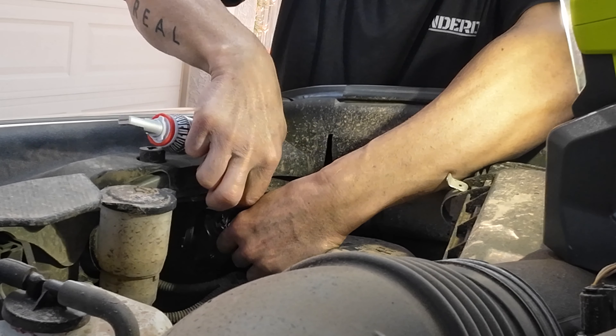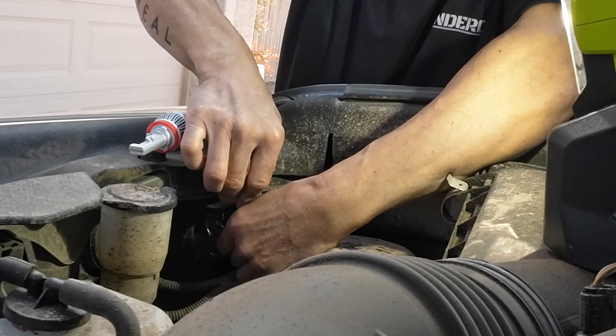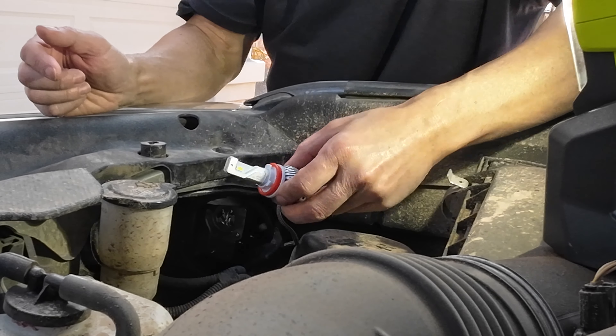In this video, we will upgrade the headlights on the 4Runner for about $100. I will show you where to locate and how to remove the low beam and the high beam bulbs, which bulbs we are upgrading to and why, and the final result of this 10-minute swap.